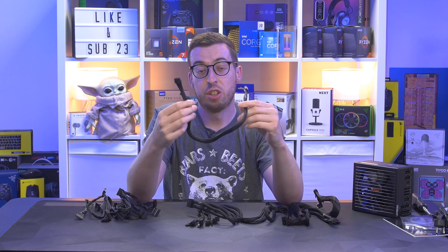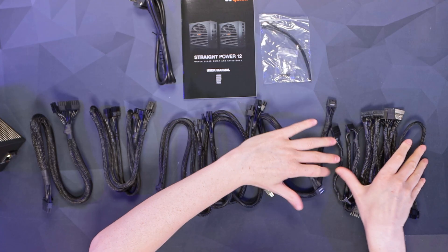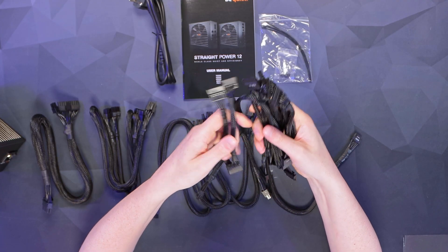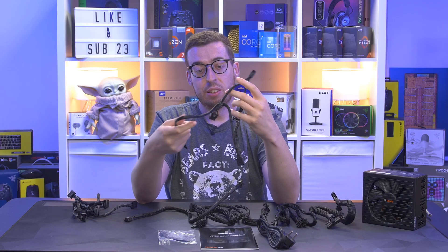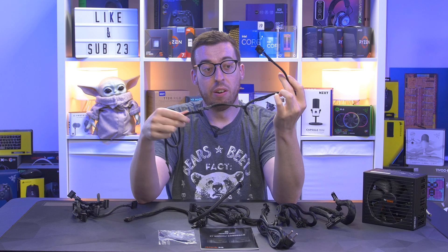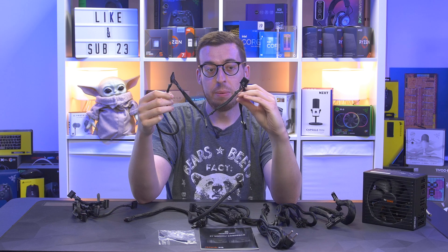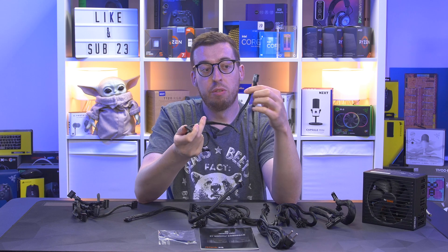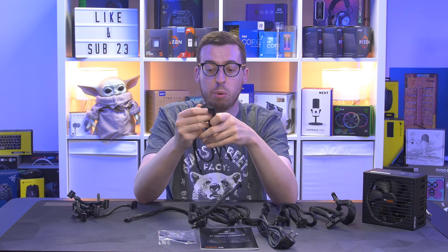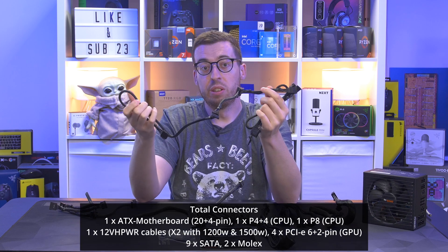A quick side note: if you get the 1200 or 1500 watt variant of this power supply, you'll actually get two 600-watt cables, not just one, so you can power a couple of 40 series graphics cards rather than just one. Last but not least, we've got peripheral cables — loads of SATA and Molex. There is actually a combo cable with Molex and SATA on the same one, which is really great — for example, some RGB controllers like the Razer Chroma still use Molex power, so you can run an external hard drive and your controller all on one cable.